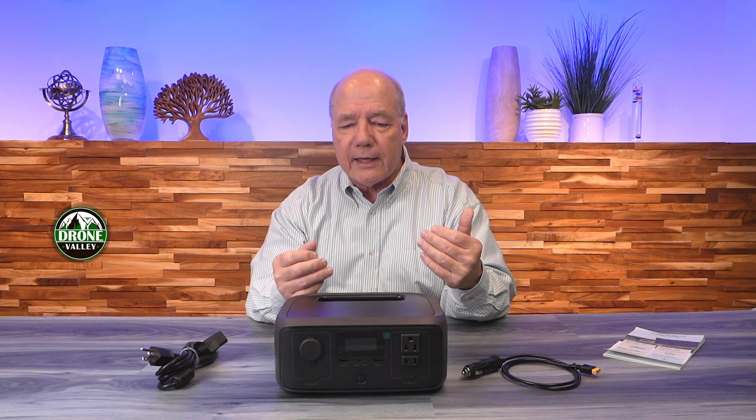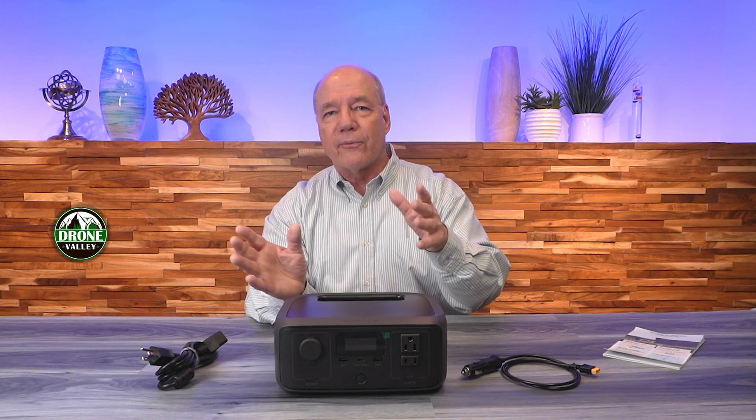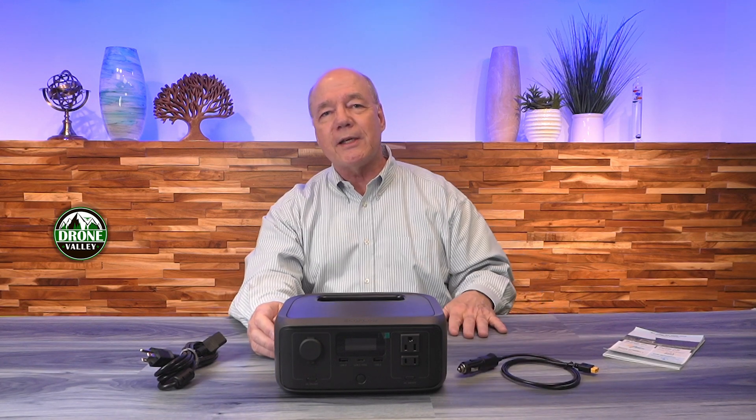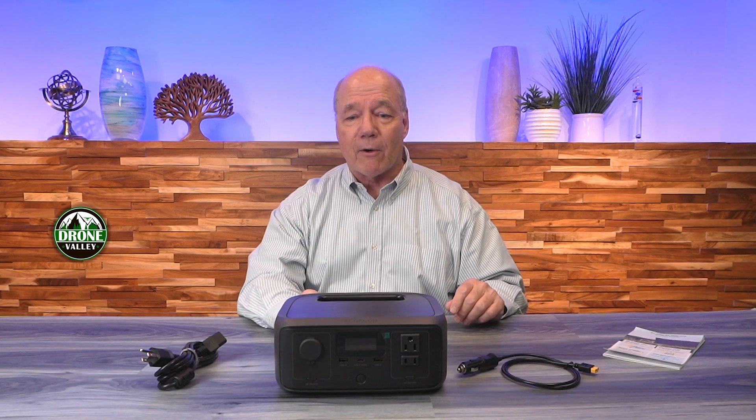Imagine having this in your tent with a solar panel set up outside, drinking in sunlight and converting that to DC to charge the unit. That's my favorite way to charge it — I've had this out on camping trips where I brought it fully charged, used it for a couple of days, plugged it into the solar panel, went fishing, and came back to find it fully charged. So you can charge it at home with the AC kit, in your car with the DC kit, or off solar power.